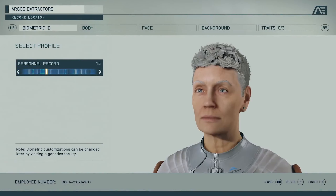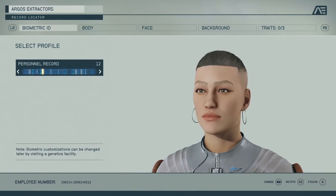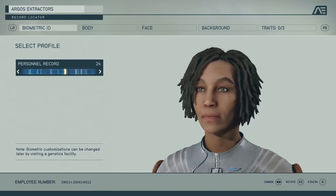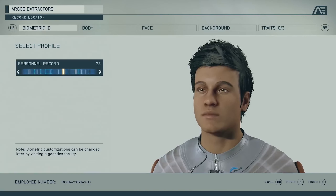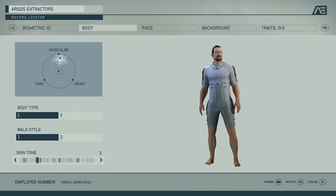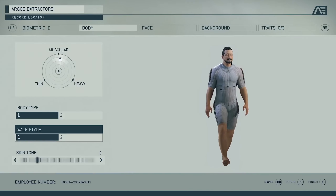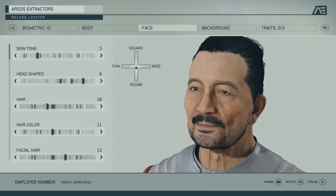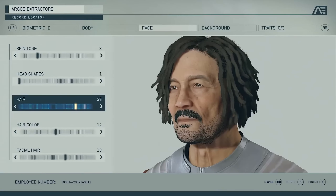Next up we're talking about modding in Starfield, and I feel like this is a subject which is only going to get bigger and bigger towards the launch of the game, and it's going to go nuclear after launch with many people looking to mod different areas. One area we've spoken about recently is the modding of Nvidia tech into the game, most notably DLSS support — something which we believe will not be natively added in by the Bethesda team.